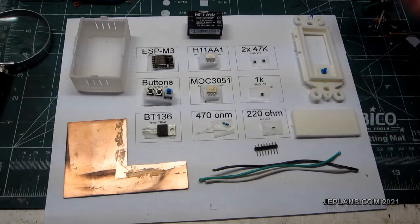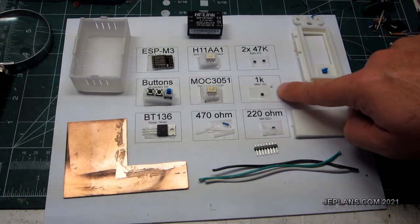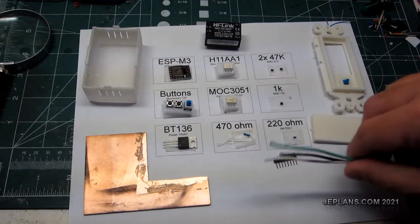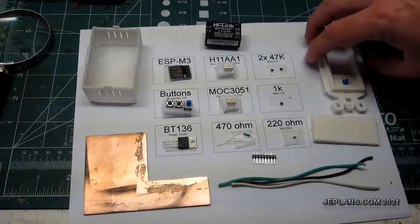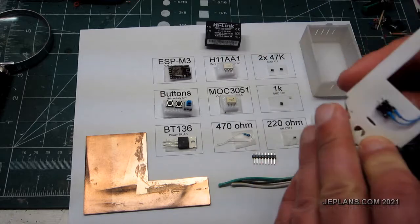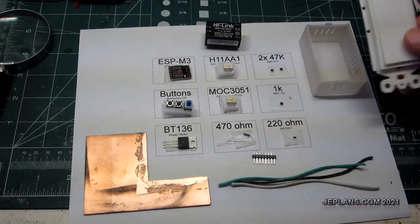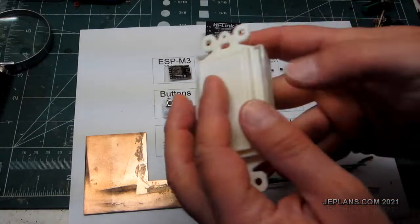And a variety of resistors: a 470 ohm resistor, two 47K resistors, a 1K, and a 220 ohm one. We have some PCB board, some wires cannibalized from a PC cord, and some standoffs. Here is essentially the box — the switch, with the button already mounted in here. This goes in like so, with a momentary button to turn the light on and off. Everything goes inside this box and then the light essentially clamps on.